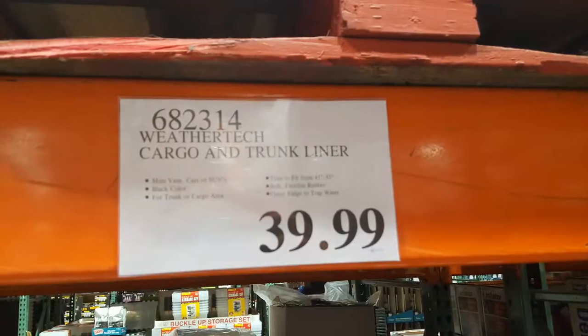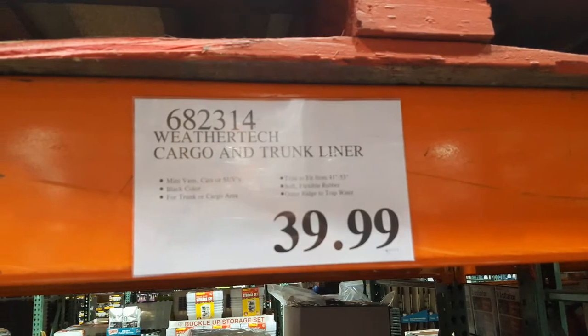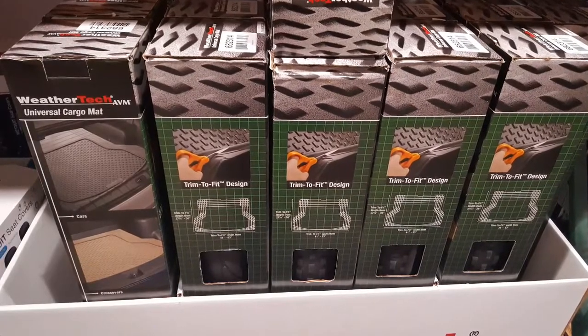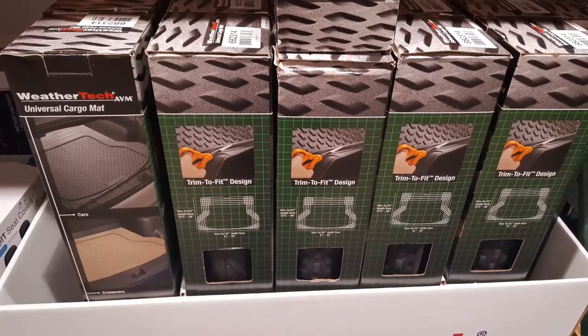I still need one for my Chevy Vogue, so I'm not sure if I should get this or not. It looks okay, but it seems kind of a little bit heavy. For 40 bucks, it's not bad considering a new one costs about 100. I guess that's something new that Costco has — WeatherTech.